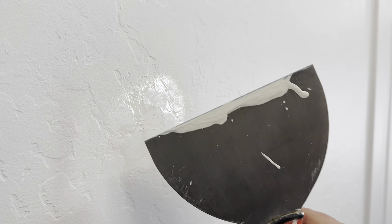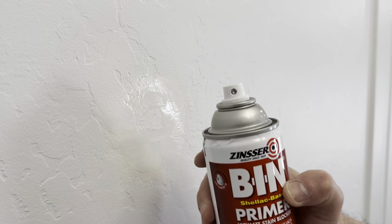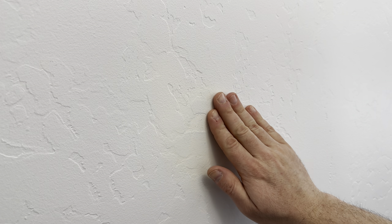Once it's applied, it dries very quickly so make sure you have a wet rag available to clean off your tools. Also take a second to clean off the nozzle on your spray can so it doesn't plug up. After about 15 to 20 minutes, the shellac base will dry and turn a slight yellow color.